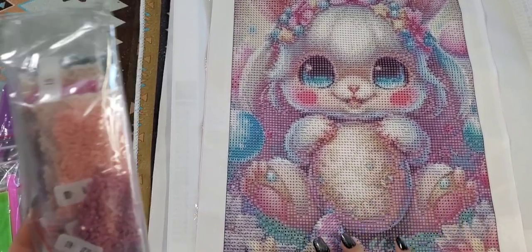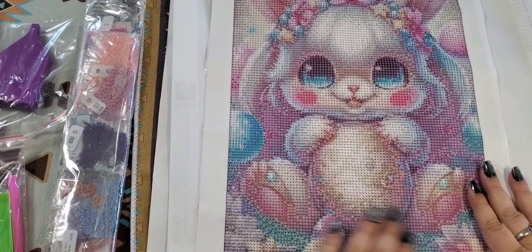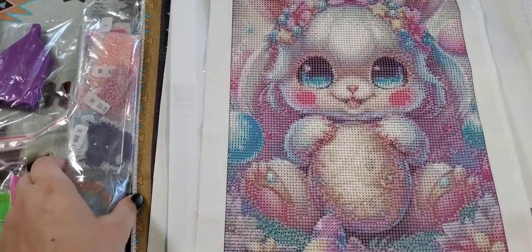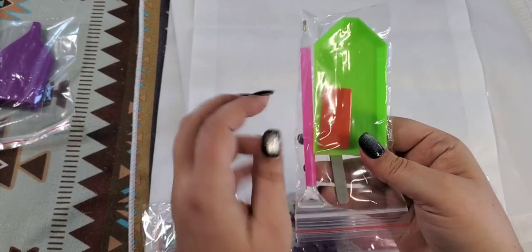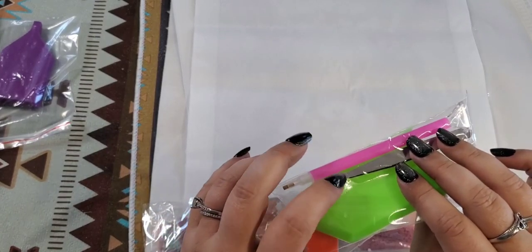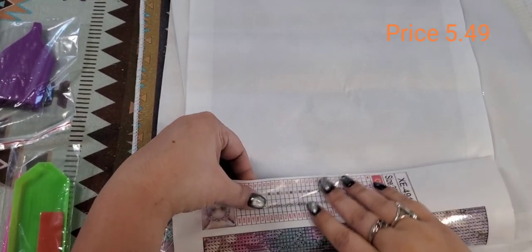I really wanted to get this order in so I could show you them, in case you wanted to purchase them before Easter. She is really, really adorable and has really good stick to her. She came with the glue, the wax, and also a set of tweezers as well.